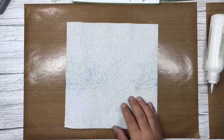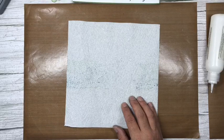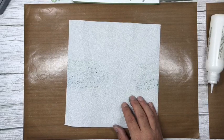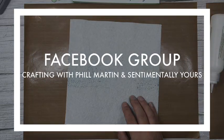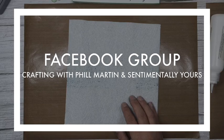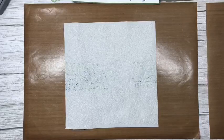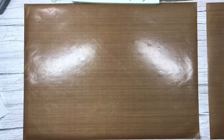You can find us on Facebook by searching for 'Sentimentally Yours' or find our crafters group by searching for 'Crafting with Phil Martin and Sentimentally Yours.' It's a private group so I can check everyone applying — providing you're a proper crafter and not just a random Joe Bloggs you'll be allowed to join, and it's filled with lots of lovely crafters who are just amazing!